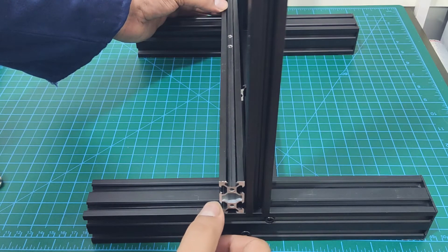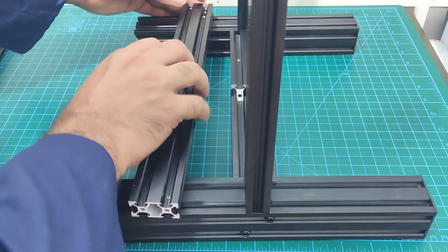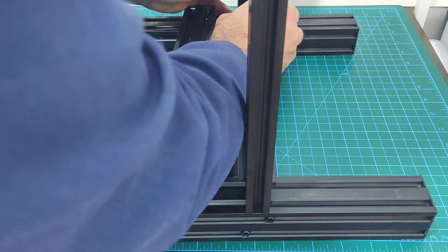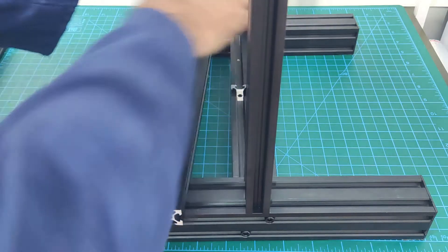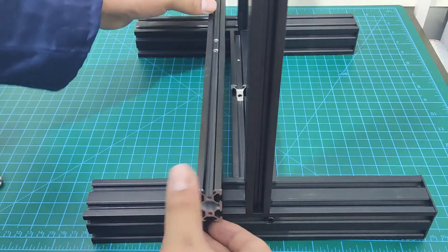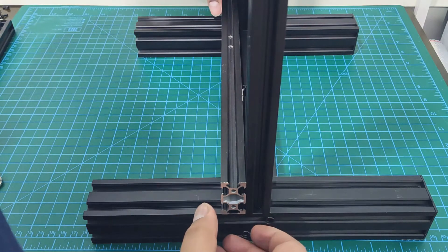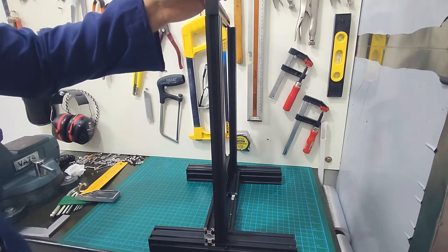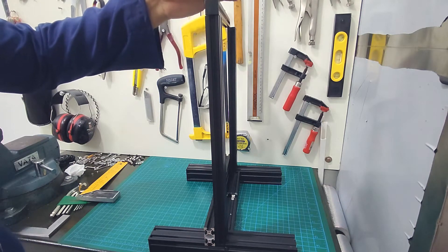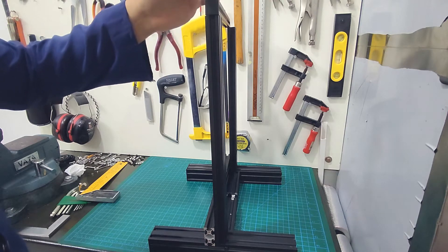I am going to use the extrusion for the Y-axis to check the alignment. As you can see, right now there is some misalignment — if you press the extrusion against one side, there is a gap on the other side. Ideally, there should be no gap. Because we have not fully tightened the bolts, it will be easier to twist the extrusions to bring them into alignment. To further aid in this, I am going to loosely bolt the top frame extrusion, but only on the side that I intend to twist. This will give me some leverage and allow finer movements.